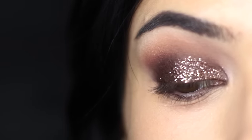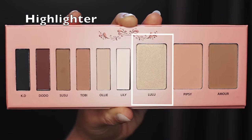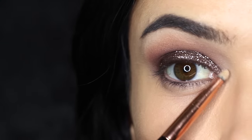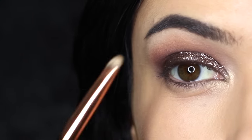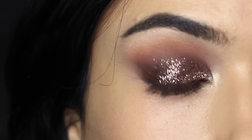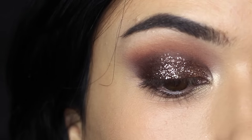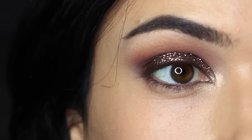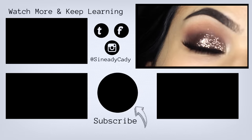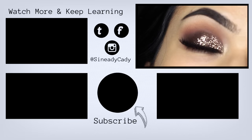Once you've cleaned up any fallout and applied your base, you can then apply your highlighter using a flat brush this time, focusing on the inner corner of the eye and maybe a little bit underneath the brow too. And there you go — a super easy smoky eye using some glitter. Finish off with liner, lashes, whatever you prefer. I hope you guys will try out this look — tag me at Sineadikati and I'll see you in the next one. Hit that like button.